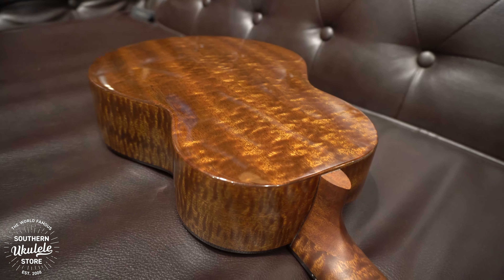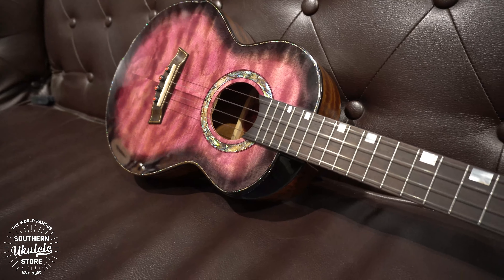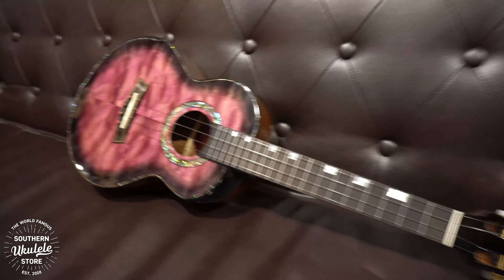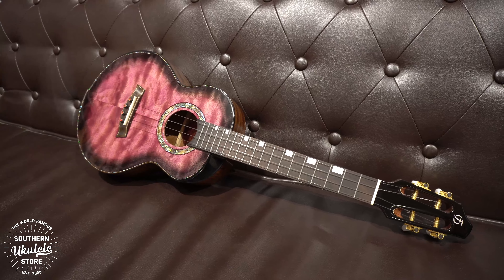With all of the A10s, you have a unique slotted headstock — it's more of a traditional slotted headstock than you get on the normal Flight ukuleles. It does produce a slightly tighter angle, which I think creates a bit more tension, maybe a bit more sustain. You have a 38mm nut width with a 30mm string spacing, so nice and wide.